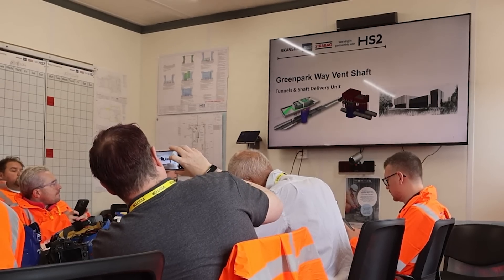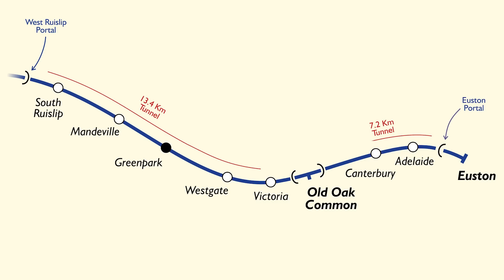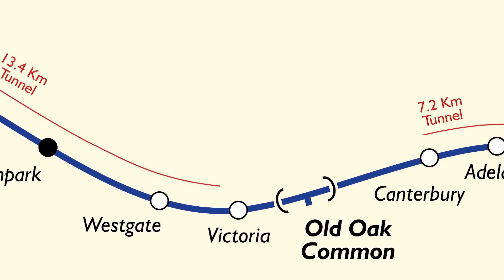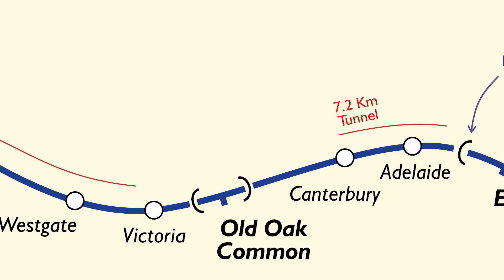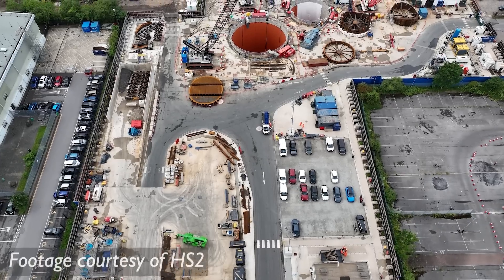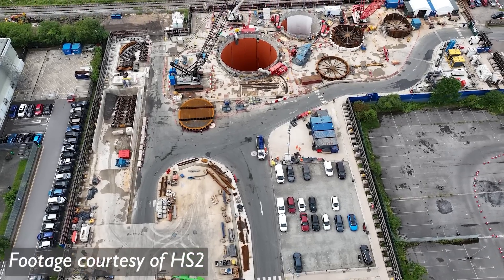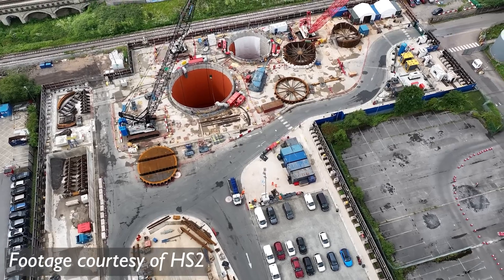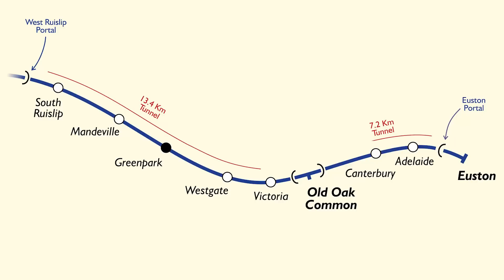This is the Green Parkway vent shaft, roughly in the middle of the North Holt Tunnel, which is split into a west and eastern section. There are actually multiple vent shafts being built and installed along this section of the tunnel, as well as some in the Euston Tunnel as well, which is to the east of Old Oak Common Station. And one of the main challenges here is dealing with the amount of groundwater that gets inside. But this isn't just a vent shaft — it's also going to be the extraction point for tunnel boring machines.